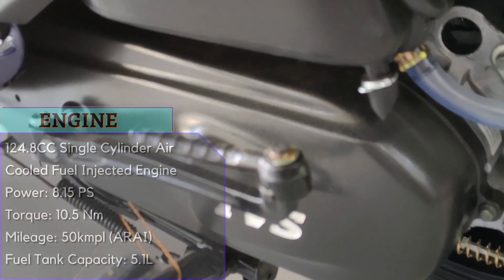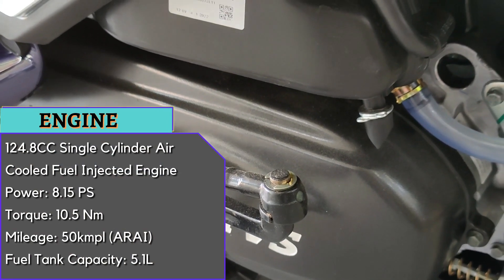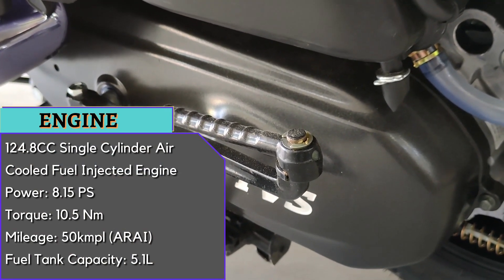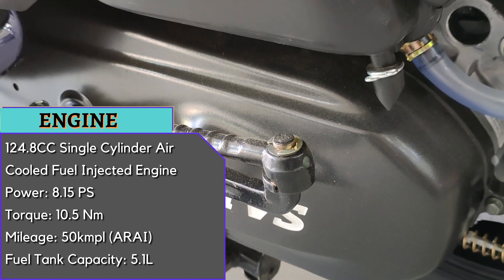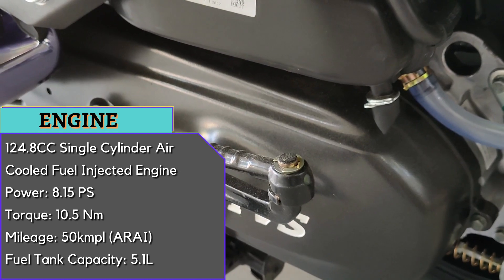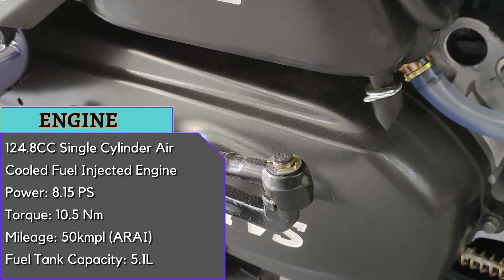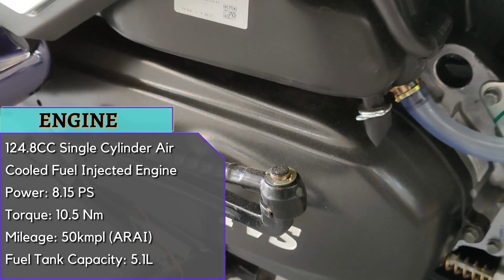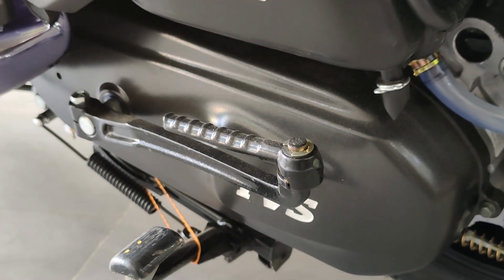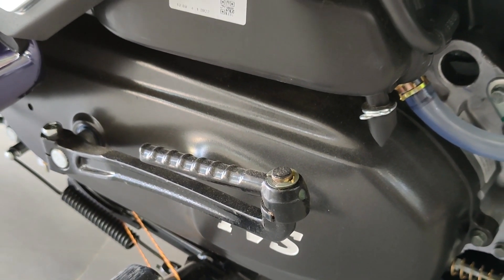The Jupiter has a single-cylinder air-cooled fuel engine producing 8.15 PS of power and 10.5 Nm of torque. The claimed mileage is 50 kmpl, while in city riding you can expect 45 kmpl depending on driving style. Fuel tank capacity is 5.1 liters for long-distance rides.